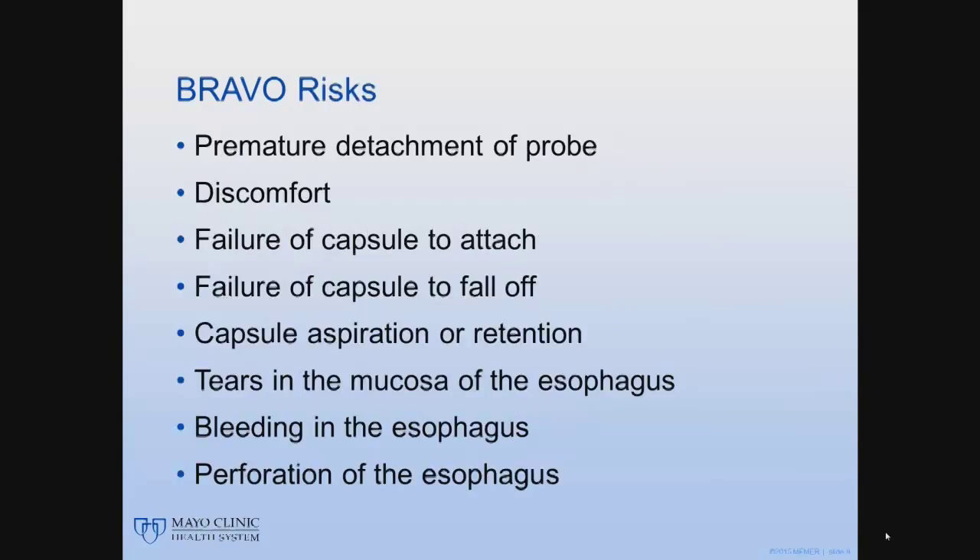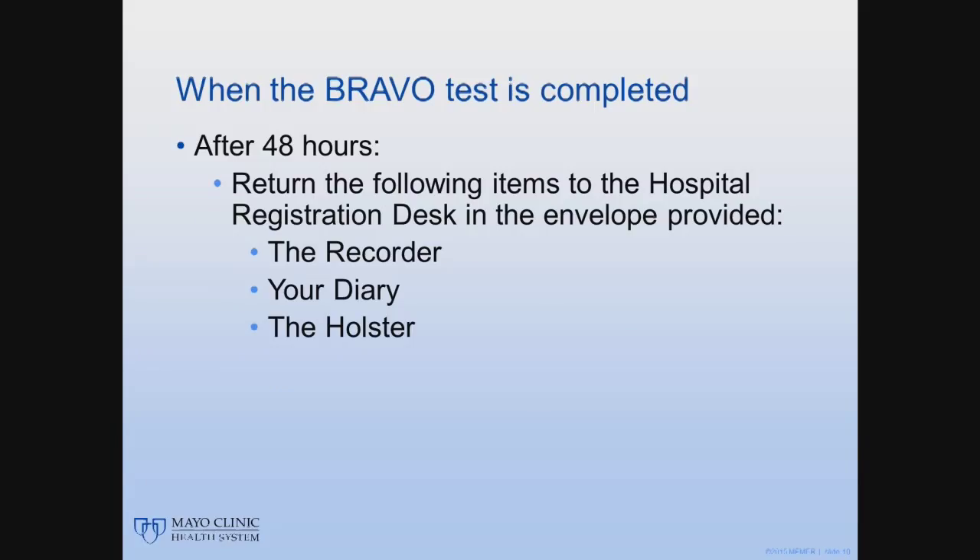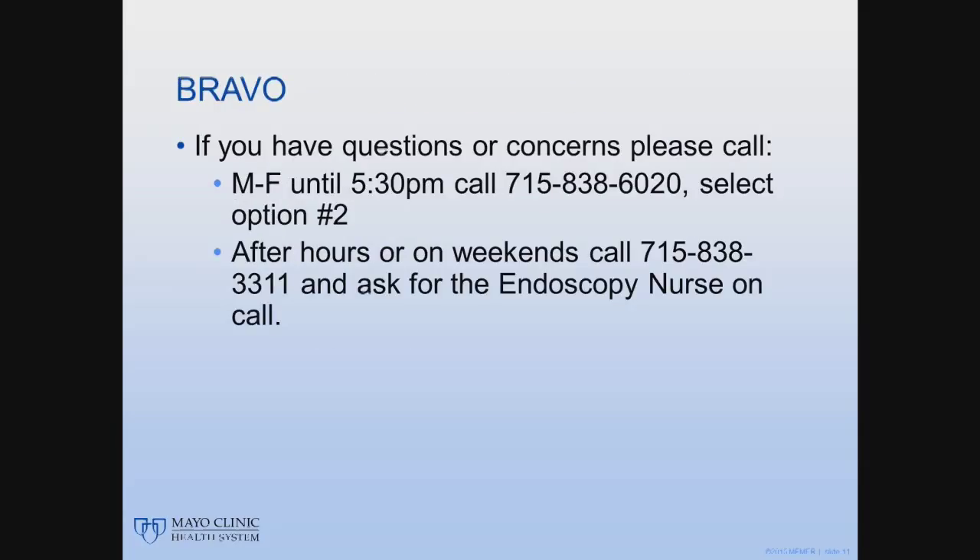The risks of the BRAVO pH test include premature detachment, discomfort, failure of the capsule to attach, failure of the capsule to fall off, capsule aspiration or retention, tears in the mucosa, bleeding, and perforation of the esophagus. After 48 hours, return the recorder, your diary, and the holster in the envelope provided on the designated date and time to the hospital registration desk. It is important that you return both the recorder and the diary. Thank you, and if you have any questions or concerns about your test or the monitor, please call us at these numbers.